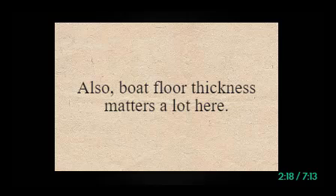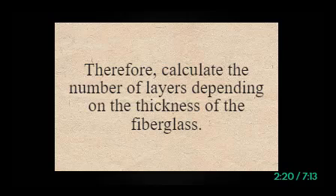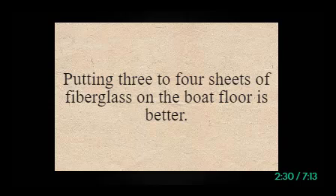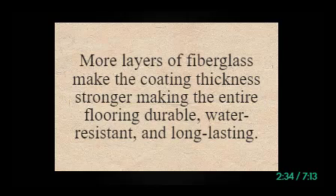Boat floor thickness matters a lot here. Calculate the number of layers depending on the thickness of the fiberglass. You should lay at least two layers of fiberglass on the boat floor, and putting three to four sheets is better. More layers of fiberglass make the coating stronger, making the entire flooring durable, water-resistant, and long-lasting.